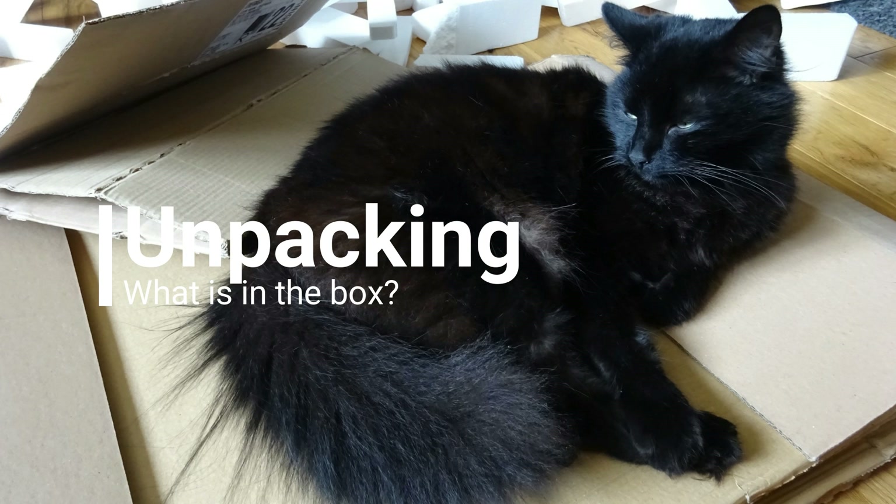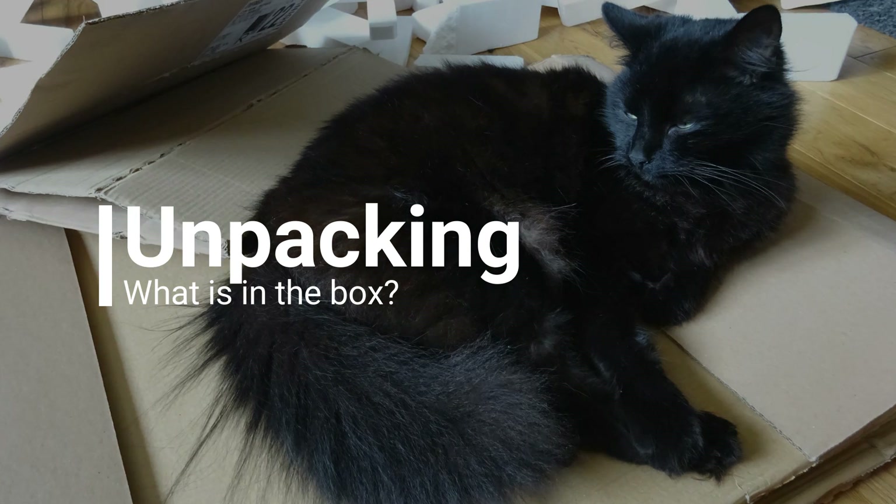What's in the box? Ooh, what's in the box? Gigi's on the box. Gigi was very happy with this because there was lots of packing.